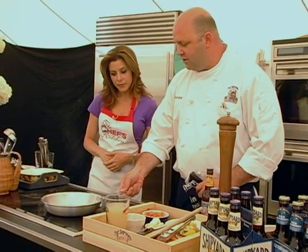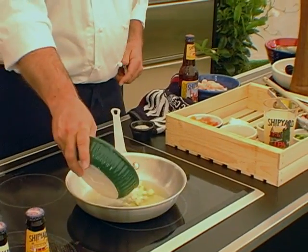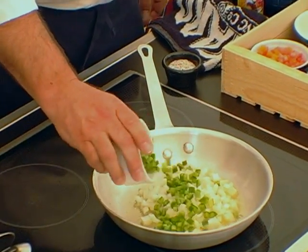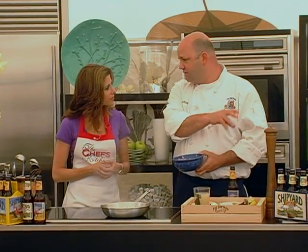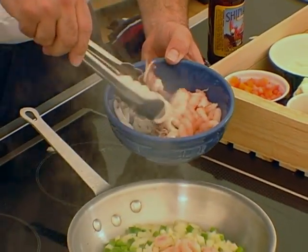It's going to start to shimmer — as you see the oil shimmering. We're going to add our onions and our garlic to the hot pan. Then I'm going to add a little bit of green peppers. I'm going to add some of my raw seafood. I'm going to cook this, and then what I'll do is add my mollusks — my mussels and my steamers — and then we'll steam them open with a little bit of clam juice and white wine.